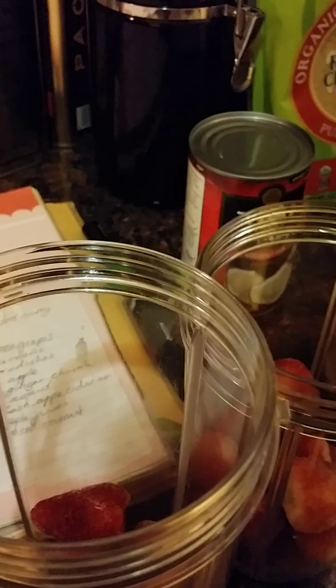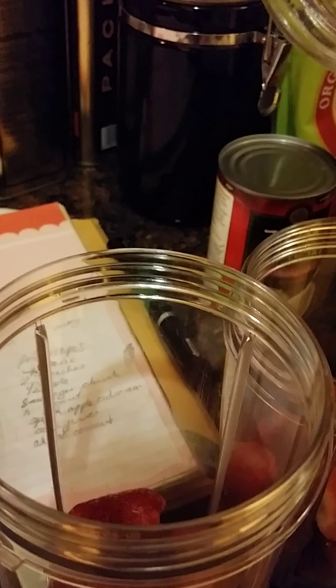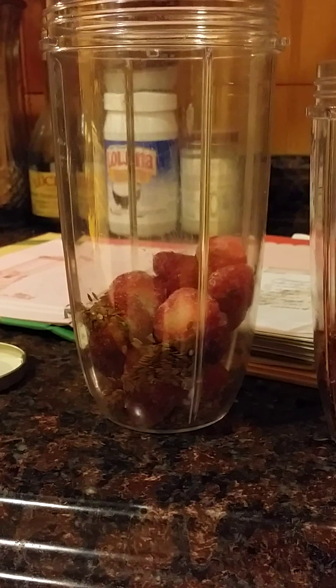Next it calls for some flaxseed. Sorry about the shakiness — that's what you get with one-handed cooking. I'm guessing that's about two tablespoons of flaxseed. It's kind of all falling to the bottom. There you can see it — about two tablespoons.